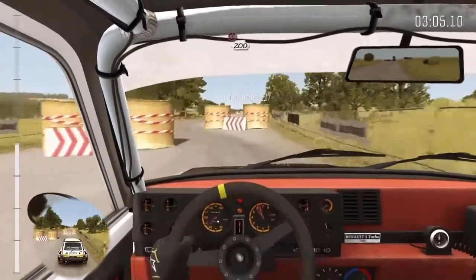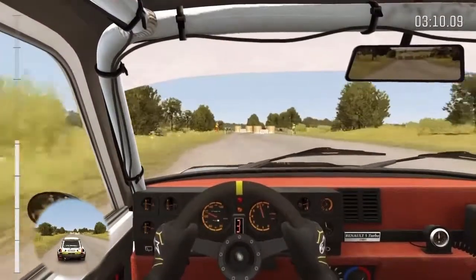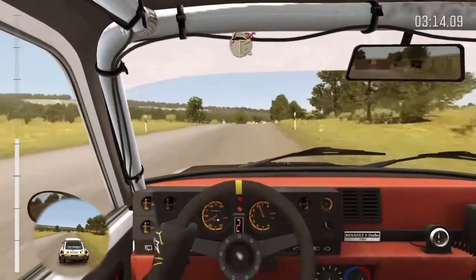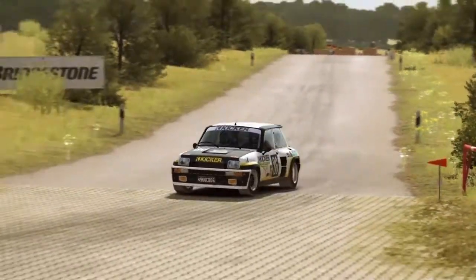Caution, tight chicane, left entry, right 3. 200. Care, turn square right, don't cut, truck on exit. 60 crest.